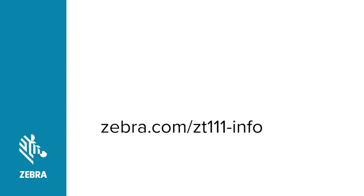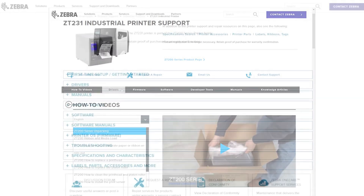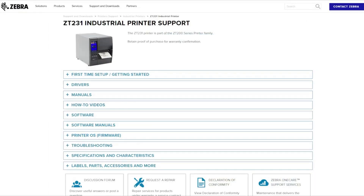Go to Zebra.com/ZT231-info, click on Drivers, and download the latest version of the ZDesigner driver. For the driver install, we will be using the latest version of the ZDesigner driver.